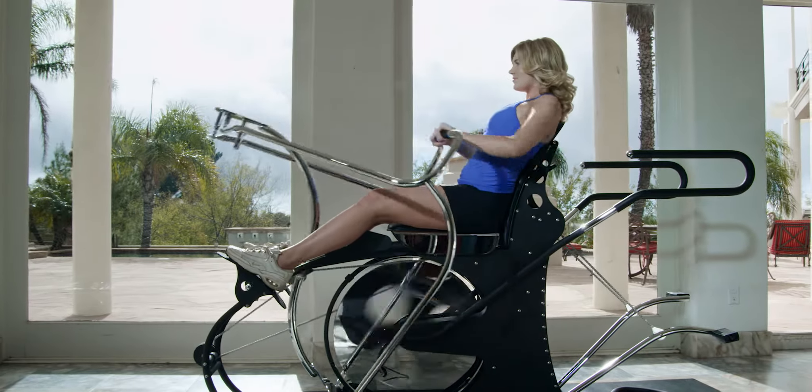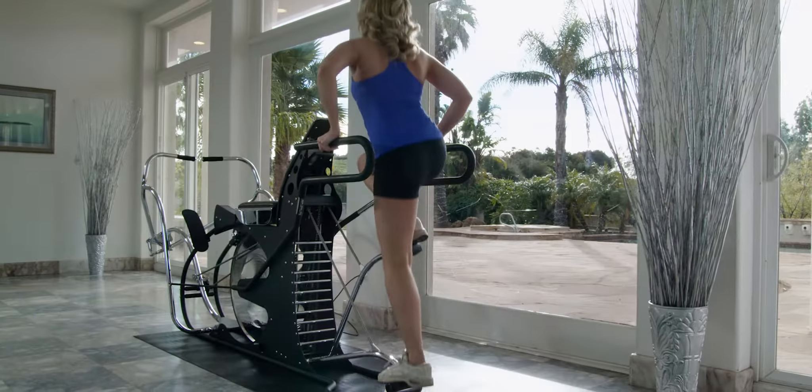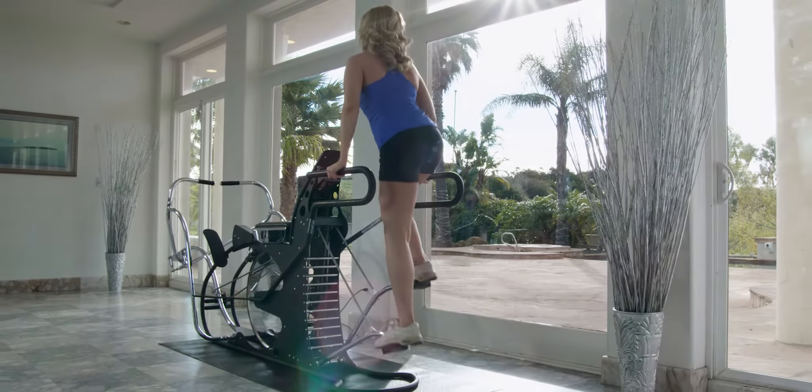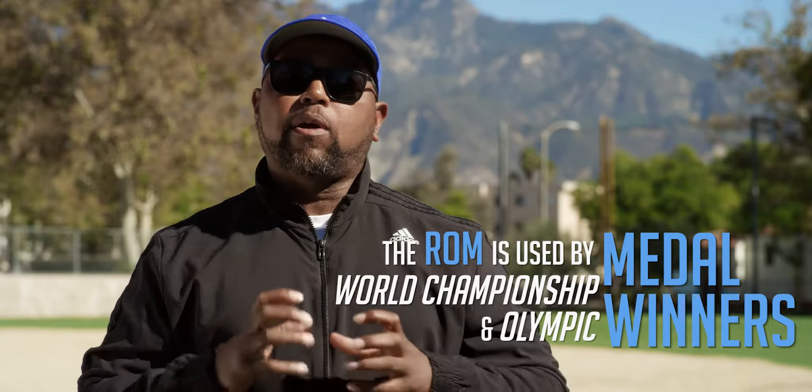As an athlete and a coach, we've come together and decided that the ROM is an integral part of our training year in and year out. The ROM has also been an intricate part of the overall medal count for the United States of America. World-class athletes who have used the ROM, and a direct result of their use was a medal — World Championship medals and Olympic medals.